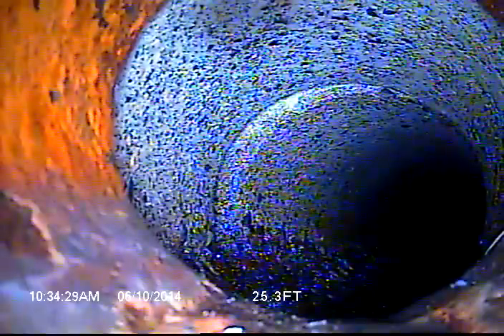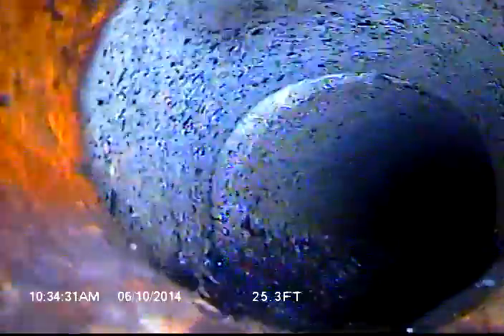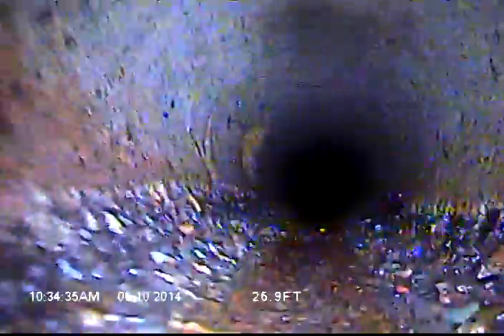Right here is where the pipe transitions from 4 inch cast iron to 6 inch concrete pipe. And right here is the rain drain tie-in on the left side of the screen.